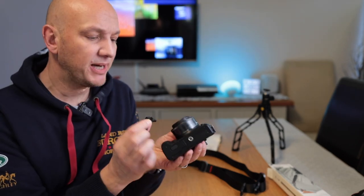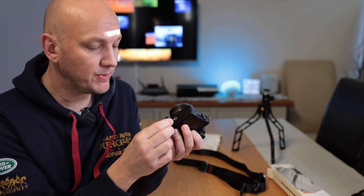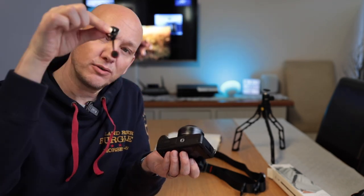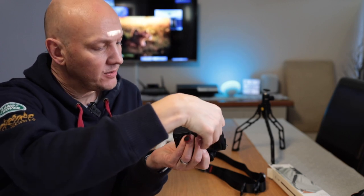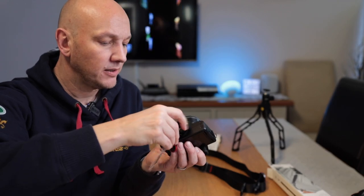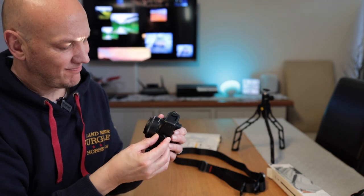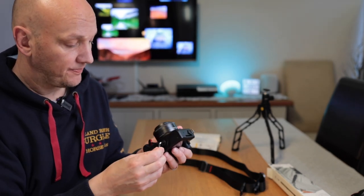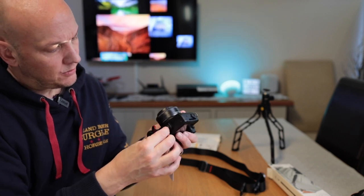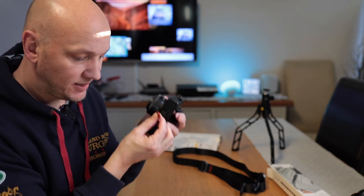So this is the one that goes into the tripod port at the bottom — this is when you want to use it as a sling. It's got the same connector with one of those little red tag things hanging off it. I just connect that on there, get the Allen key, and twist that around. I did it a little bit tight, but that's all you need to do — so that's now connected. Really simple, nice and easy.